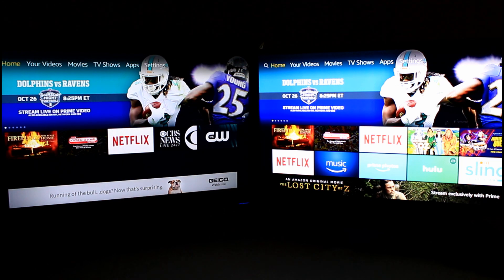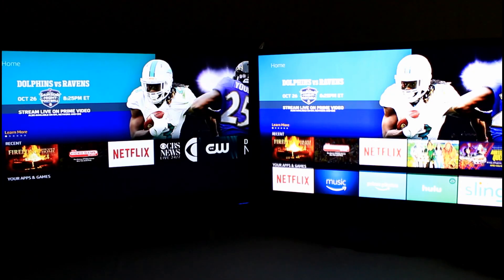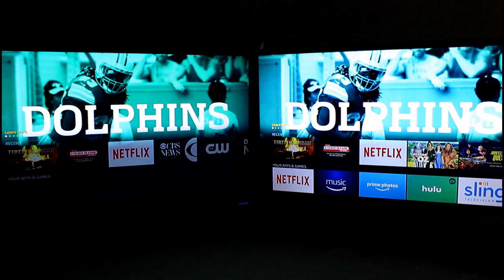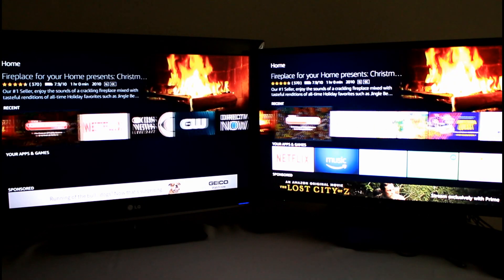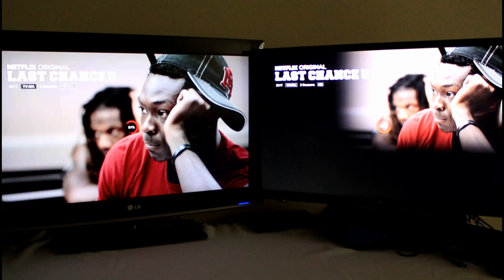I've been playing around with the third-generation Fire TV for a little while and I wanted to put it head-to-head against the second-generation. There's not a lot to say unless you show them side-by-side. The menus are all the same. The third-generation is on the left and the second-generation is on the right. Let's launch Netflix and resume Last Chance U to see which one is faster.